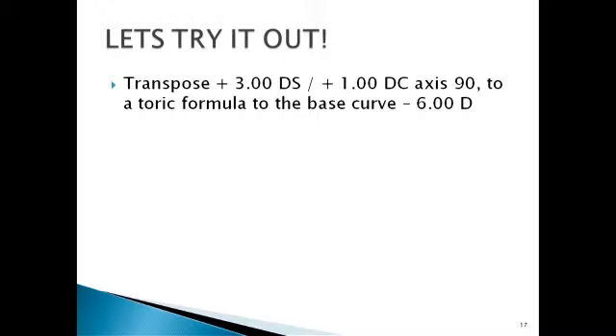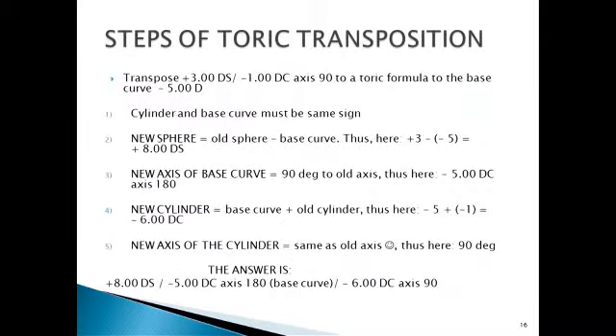Toric IOLs and toric contact lenses require knowing what base curve to use — this is for single surface torics. You grind minus five onto one surface, plus ten onto another surface, and create an additional cylinder of minus one on a third meridian, making minus seven on the steeper side. You grind one surface, then grind the next surface to achieve the correct prescription.